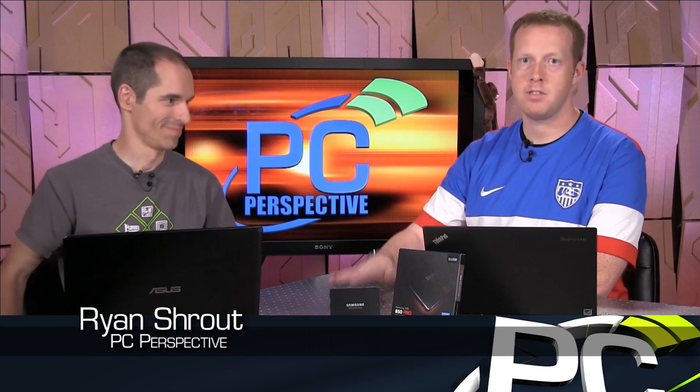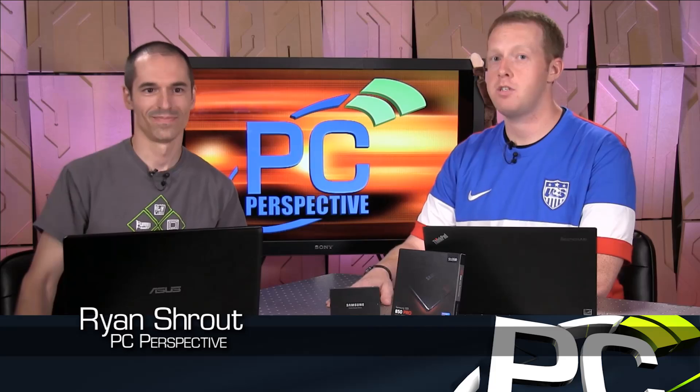Hey everyone, welcome back to PC Perspective. I'm Ryan Shrout, joined by Alan Malventano. Currently, as we publish this, you are in Korea. Yes, somehow. The magic of technology has brought you back momentarily to do a discussion about a brand new SSD that is launching today from Samsung.